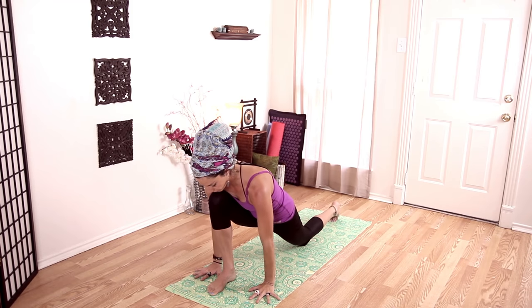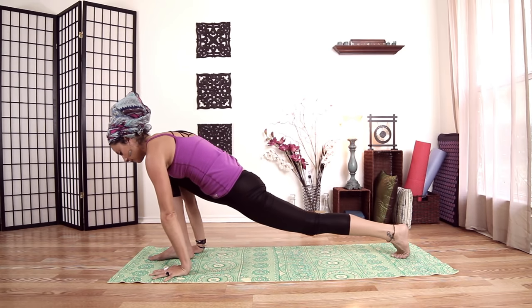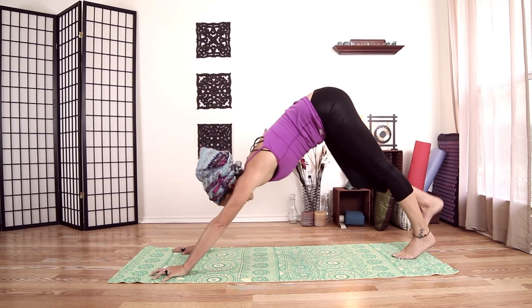Plant the hands, come up with my back knee, and come back to down dog.